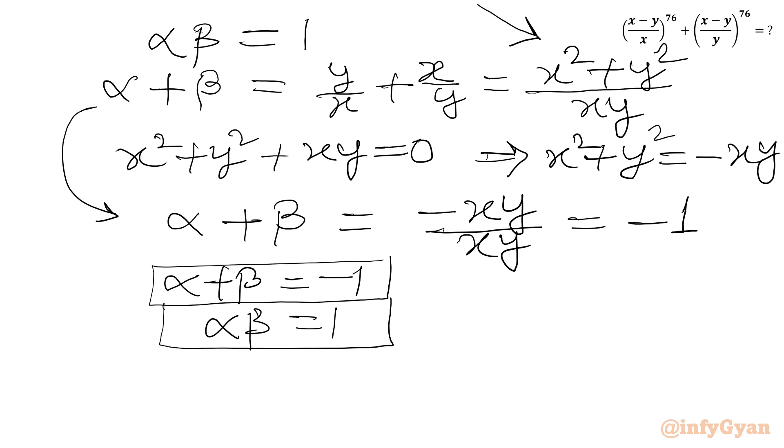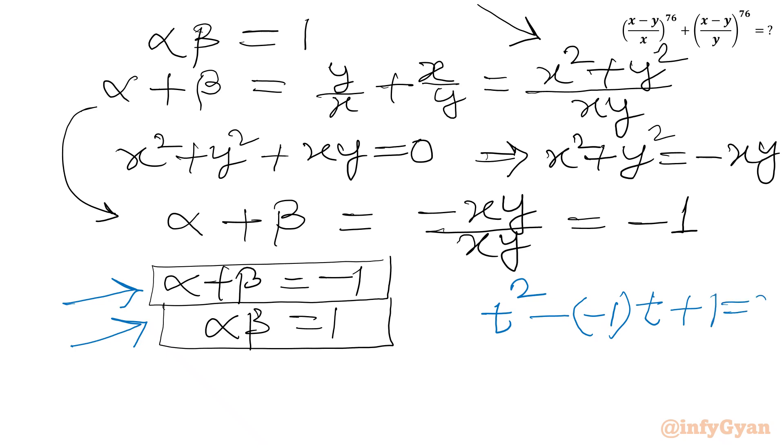With alpha plus beta equal to negative 1 and alpha times beta equal to 1, we can form a quadratic equation whose roots are alpha and beta. The sum of roots is minus 1 and the product of roots is 1. So we write the quadratic in t: t squared minus (sum of roots, which is minus 1) times t plus product of roots equals 0, giving t squared plus t plus 1 equals 0.